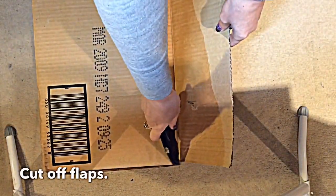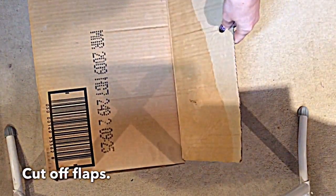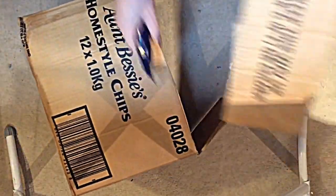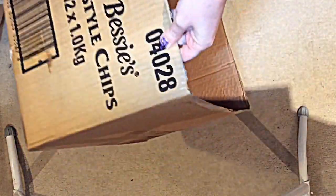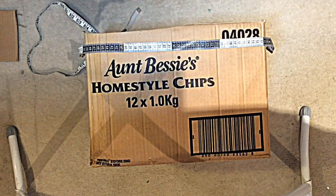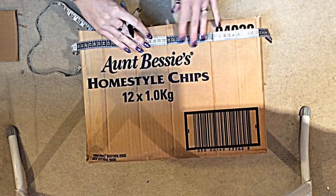So the first thing you want to do is cut off the flaps at the top of the box. You just go along the line, keep scoring — as you can see here — and then they come off really easily. Kelly left one flap on but I accidentally cut it off, so I ended up cutting them all off. I don't really think it's that important to the outcome.